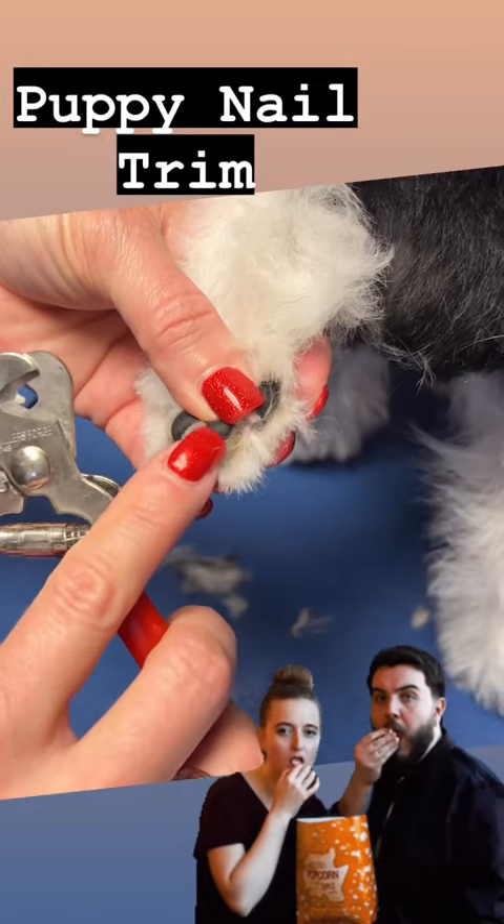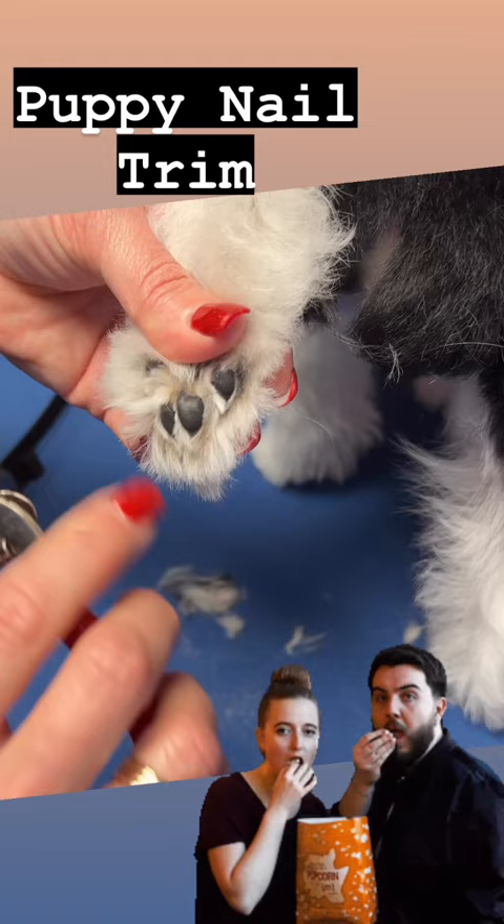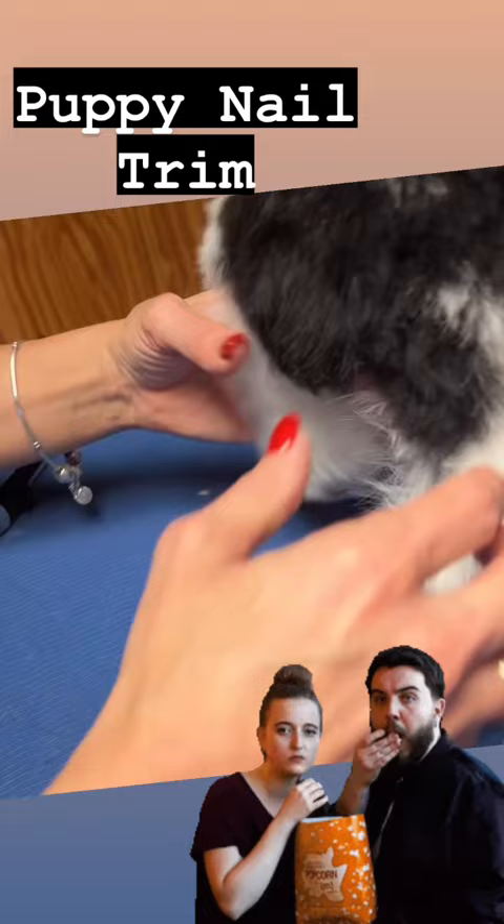There is a quick in there. You can see a little bitty dot that tells me not to go any further. So if you're new at this, you would want to take little bits at a time, because believe it or not, the littlest bit can cause blood — and that's perfect.